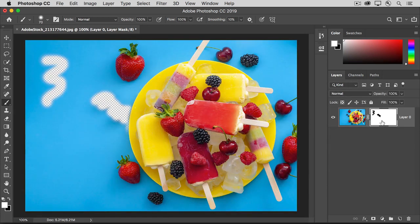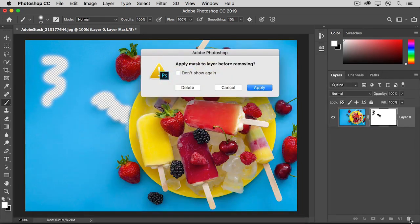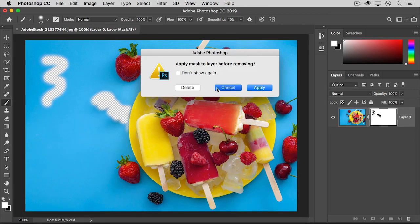Finally, if you want to delete the layer mask altogether, you can drag it down to the trash icon at the bottom of the Layers panel. Then you can choose to either apply it before you delete it, in which case you'll be making a permanent change to the image, or you can just delete it and start again. So as you can see, you have lots of options when you're working with flexible layer masks.